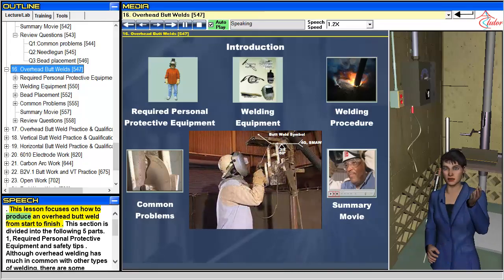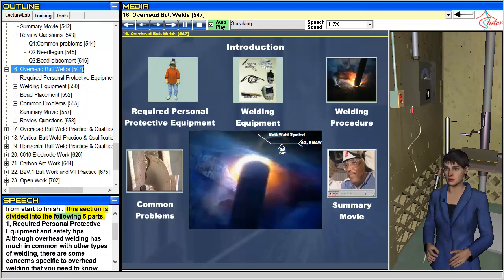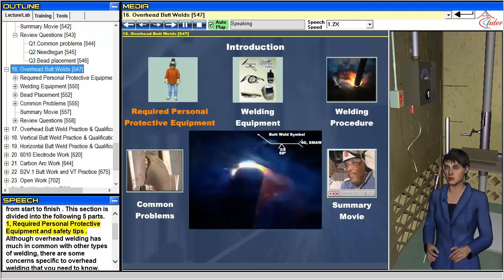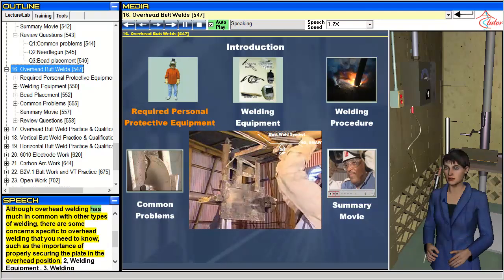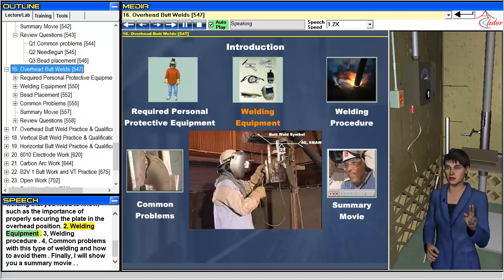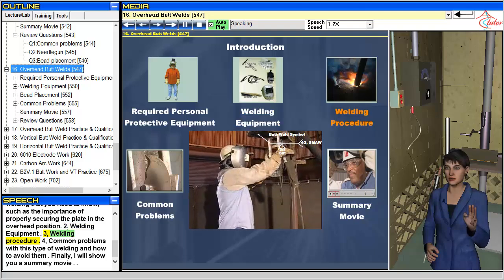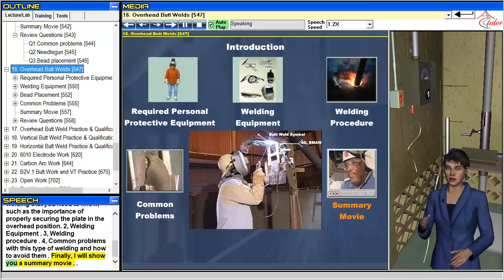This lesson focuses on how to produce an overhead butt weld from start to finish. This section is divided into five parts: required personal protective equipment and safety tips, welding equipment, welding procedure, common problems with this type of welding and how to avoid them, and finally a summary movie.